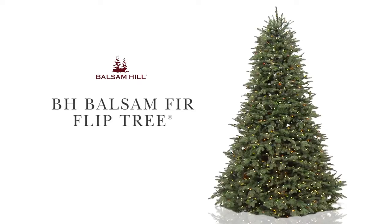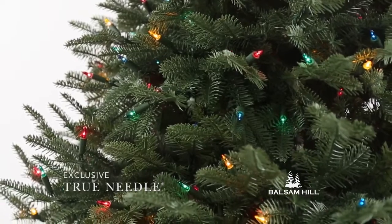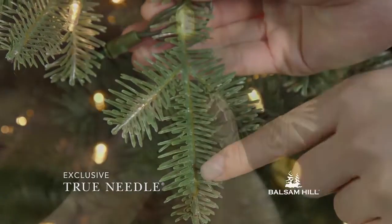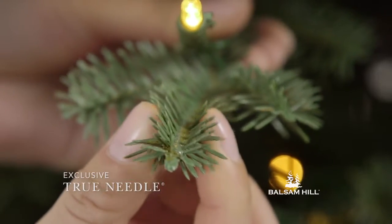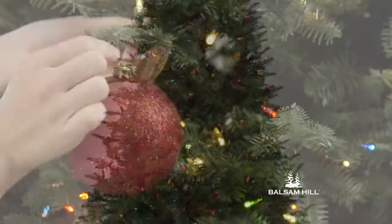The VH Balsam Fir from Balsam Hill features our exclusive True Needle technology. Its lush light green needles are molded from natural cuttings and accented by light brown stems. A beautiful teardrop shape and upswept branches make it perfect for hanging your delicate ornaments.